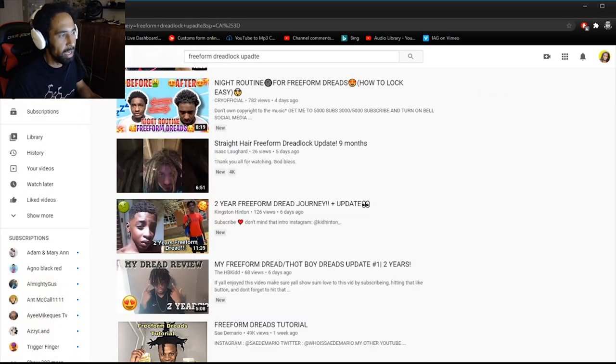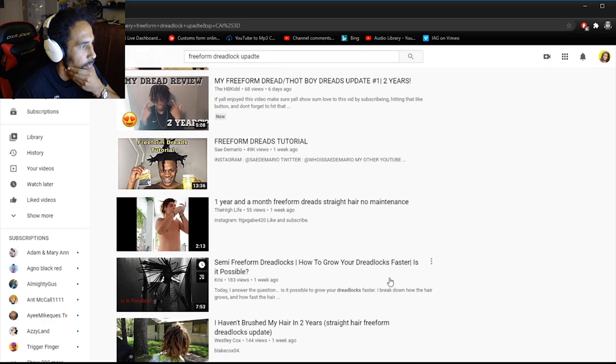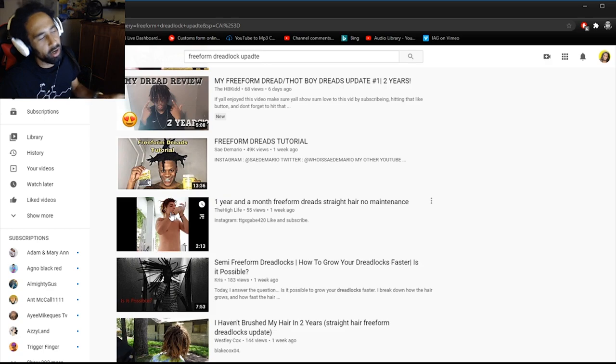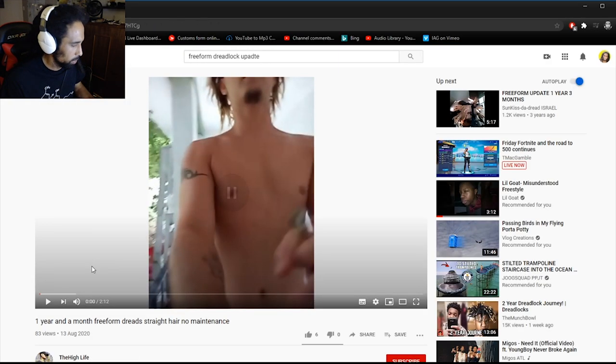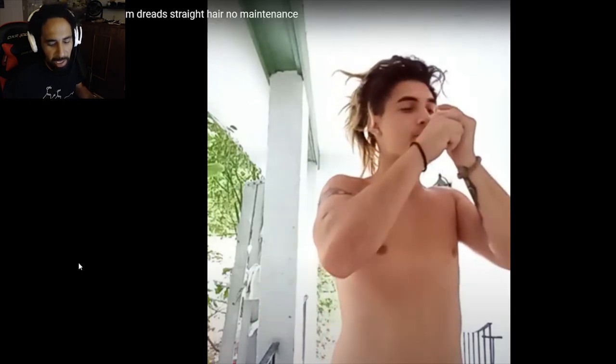All right, moving on to the next one. We have a freeform dreads tutorial — freeform dreads on straight hair. I'm going to stick to the straight hair freeform dreads in this episode today. The creator says he needs a video in a minute.